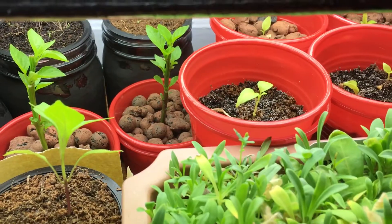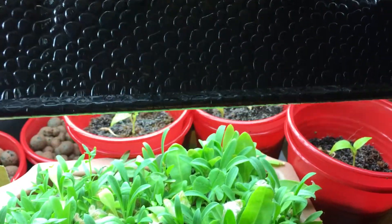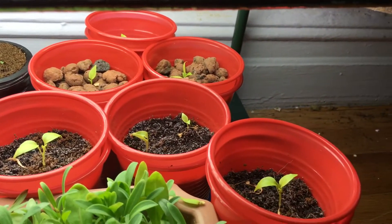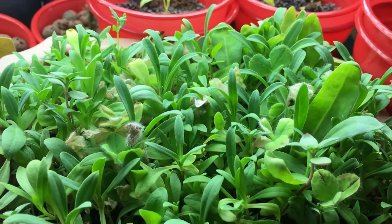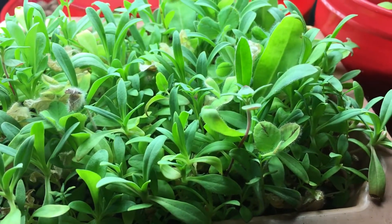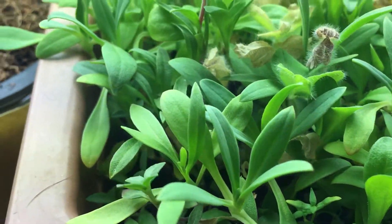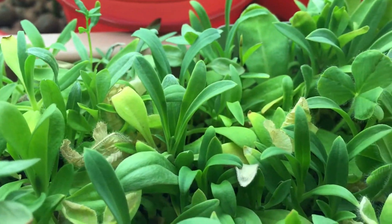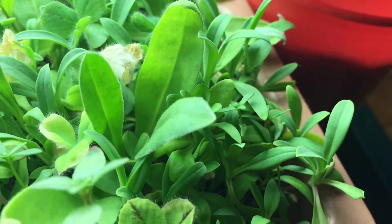Back there we have some summer savory and some dill that's doing nicely, and we have a couple of orange pepper plants — about six or seven of them growing. The little wildflower bed is doing really nice too, with a lot of new leaf growth.